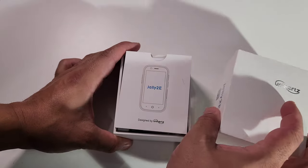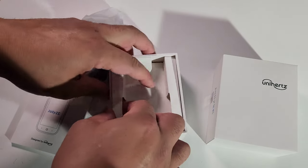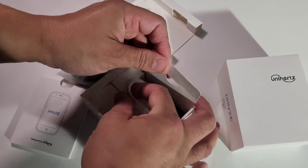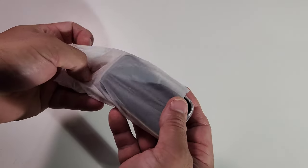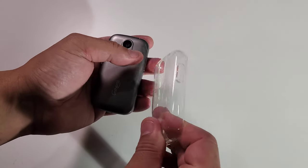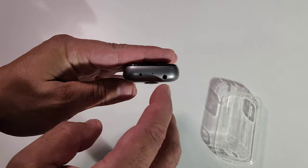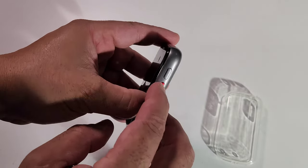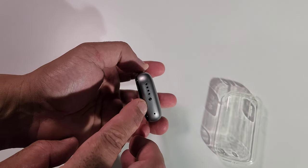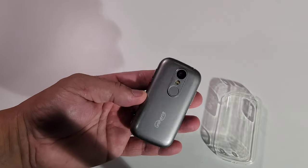Opening this up, you get the manual book in here. You also get cables and a band that goes around the phone. They give you a case that comes with it, and the case is actually very strong and really good. You've got your fingerprint scanner, flash, camera, headphone jack, mic, on/off button, SIM tray, Type-C plug, speakers at the bottom, and the logo. The phone is very light and looks awesome.